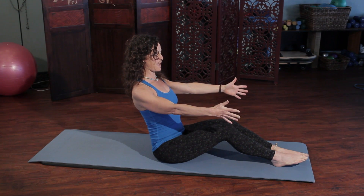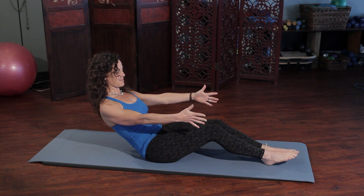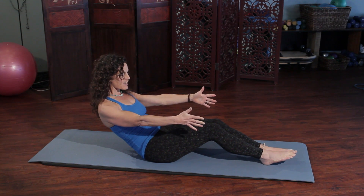Then as you start to roll down, pull the shoulder blades back. As you start to roll back, make sure the head stays in that same position without the head jetting forward, and counteract to balance, then come back up.